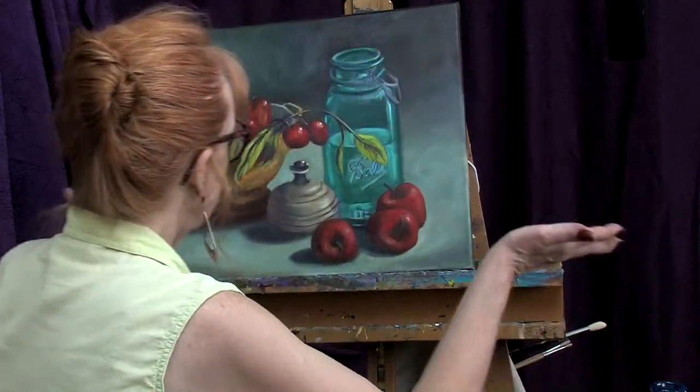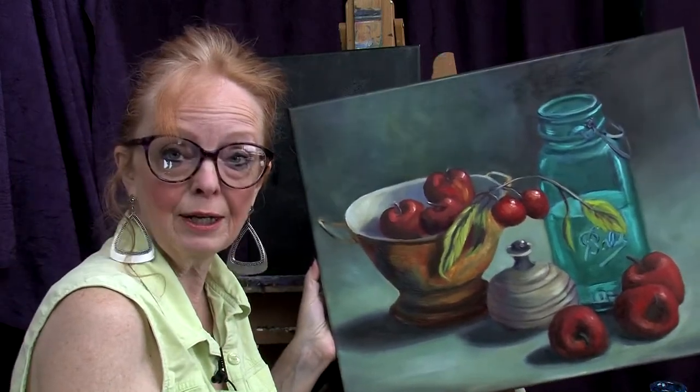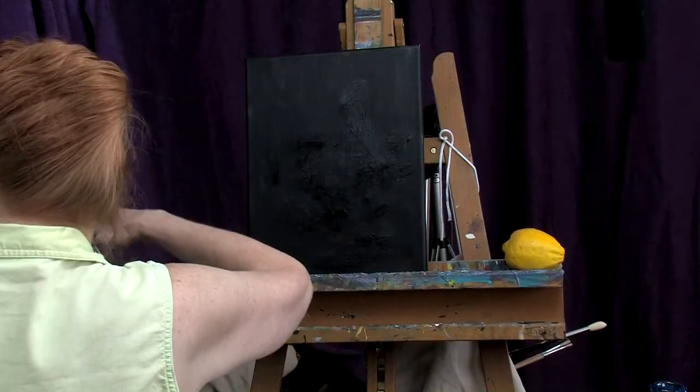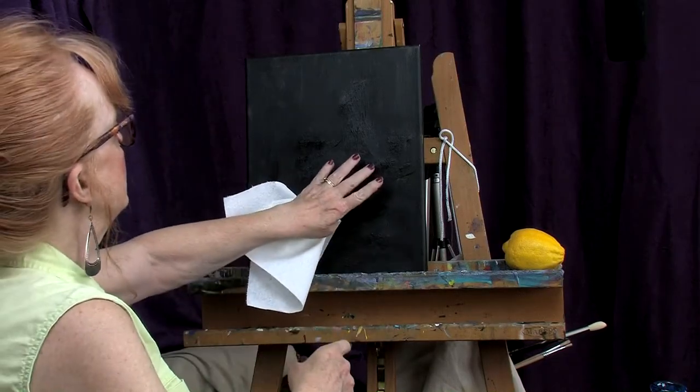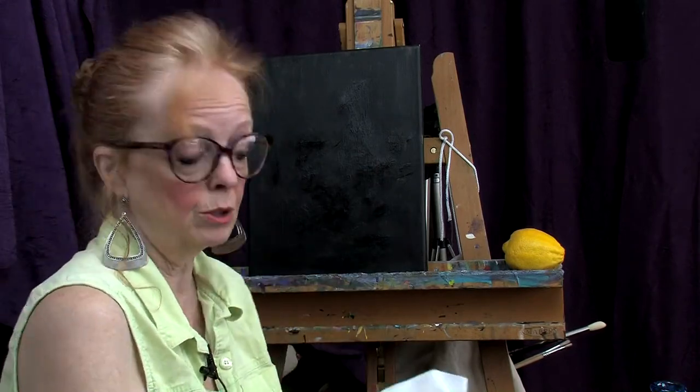I'm going to remove this one and just need to sign it, then we'll get it out there for some lucky person. I've got a jar of water and my black canvas that has had a little bit of time to dry — it's a little bit sticky, but we'll work on it.